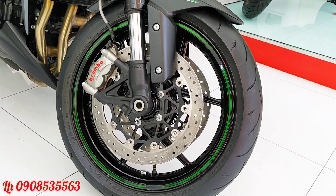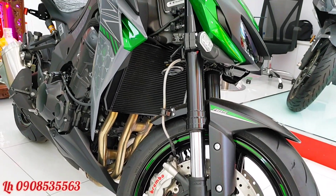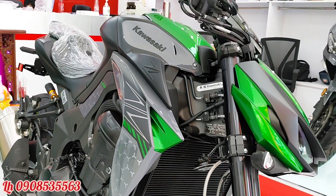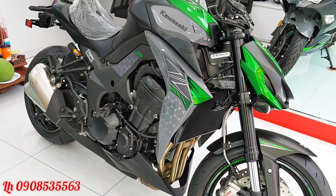Mâm của xe vẫn là 17 inch, lốp trước 120. Xe sử dụng phuộc trước là phuộc USD (saw wire), có thể điều chỉnh được độ nặng nhẹ khi anh em đi tour hoặc đi track.